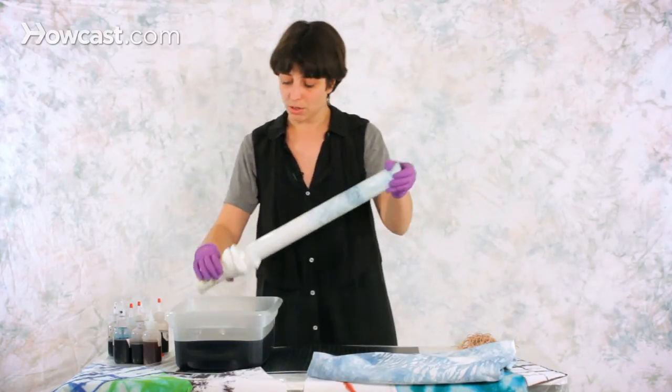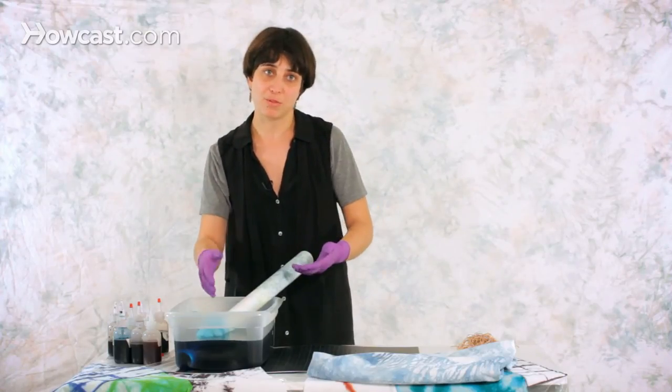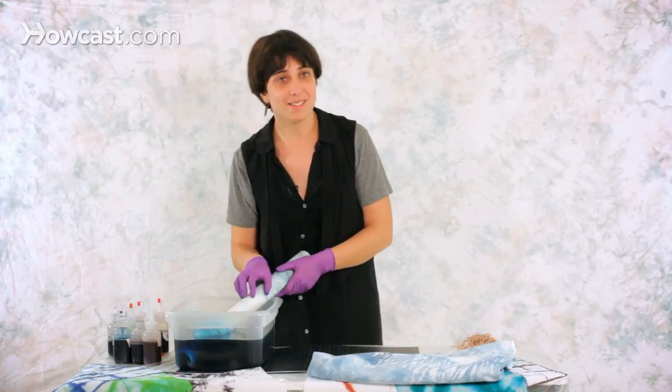After you're done, you just dunk it in your dye bath, and you want to make sure that your dye bath is deep enough for the fabric to be totally submerged. You just leave it there for one hour, and after that you can rinse it and see the pattern that you made. So this is how you make pole wrapping tie-dyeing. Thank you.